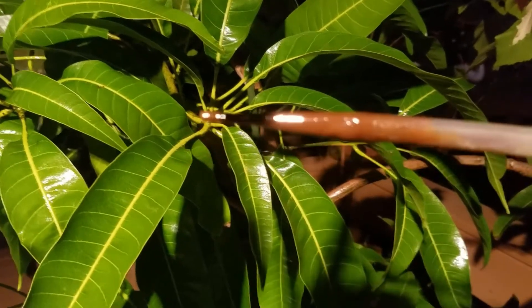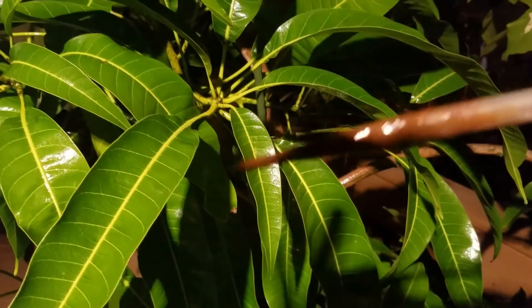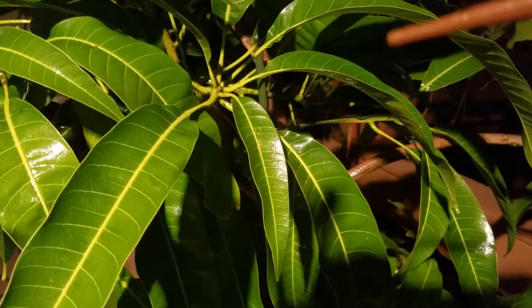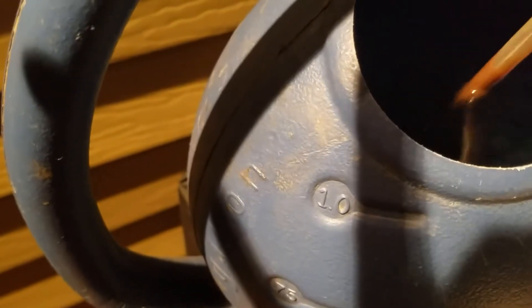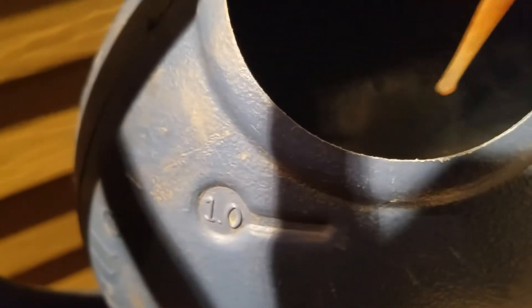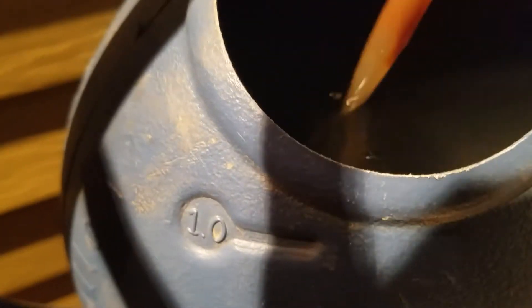I put a little in — right now the dropper has the fish emulsion inside. From the fish emulsion, I'm going to put a little into the watering pot. The fish fertilizer is very thick, so I'm trying to stir it up. Then I actually mix the two of them together just to save time.